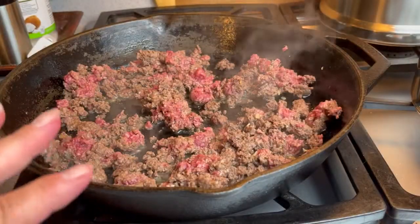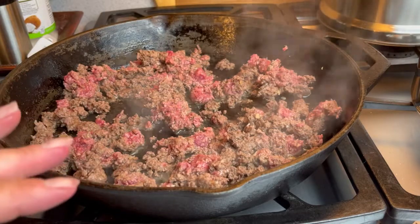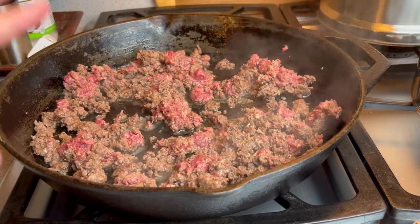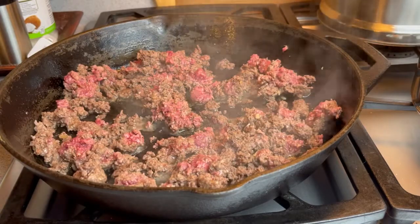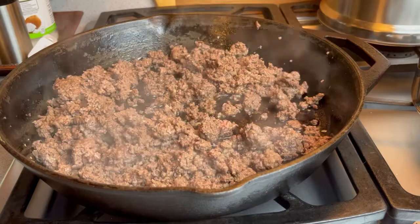I am browning my beef for the base of my meal tonight. I just added a little salt, a little pepper, and a little minced onion to my cast iron skillet. I'm going to let this cook up, and when it's done, I am going to add some garlic and some Dijon mustard.